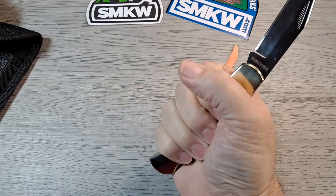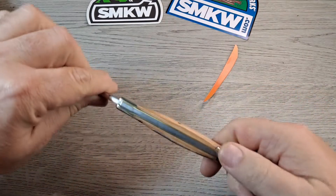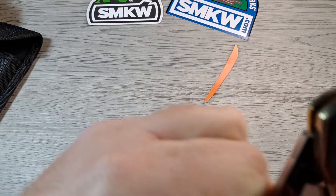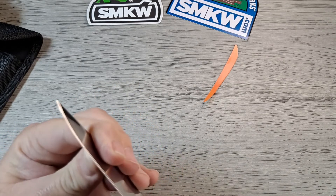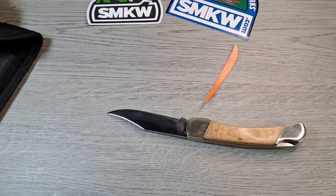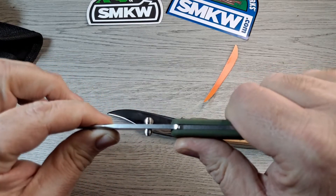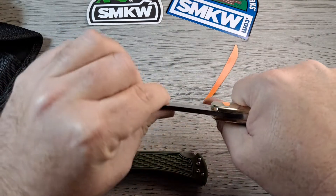I wear extra large size gloves — got plenty of handle. No jimping on top, but I don't think you need it for this. Lockback is really stiff. I like the half stop. It does feel a little gritty or something right there — just a little bit of lube in there would help. Yeah, that locks up. A little bit side to side, but there's a lot more side to side on this one. This one has just a little bit. No up or down movement at all — that's locked up good.